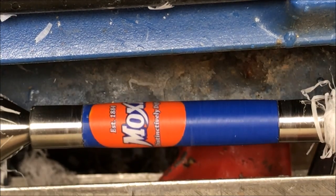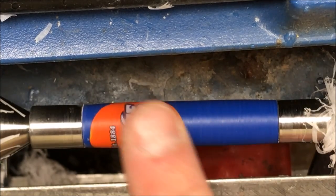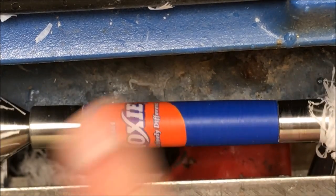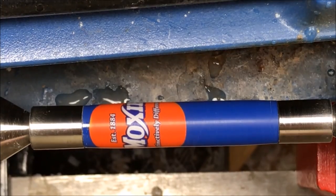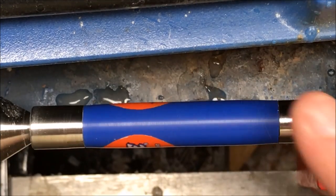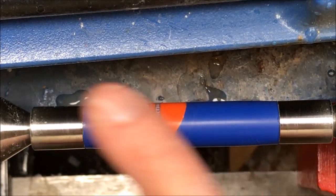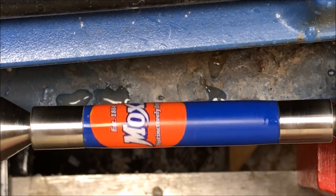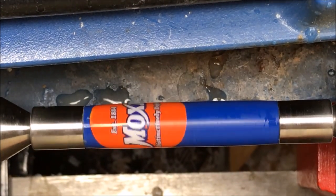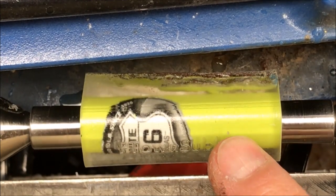That looks amazing — I apologize for the noise in the background, my compressor is running. I'm going to go ahead and hit this with the micro mesh and see what it looks like. I've just finished up with the micro mesh and the blank looks amazing, it's ready to go to the buffer. We have one more blank to turn before we buff — I think it's going to look absolutely stellar. Of all three blanks, this is the one that makes me the most nervous.